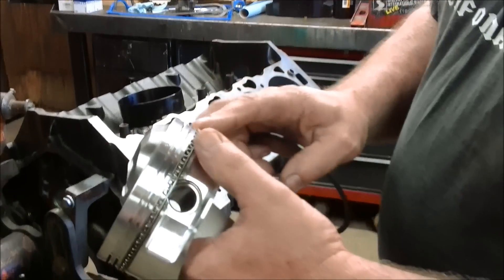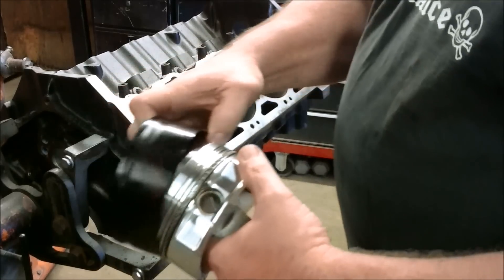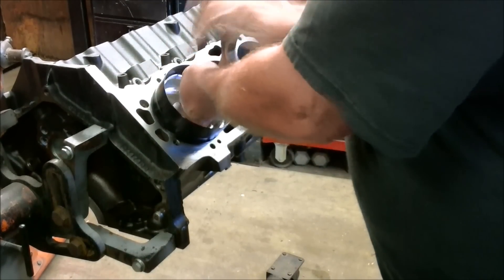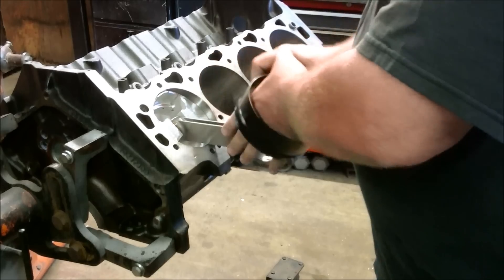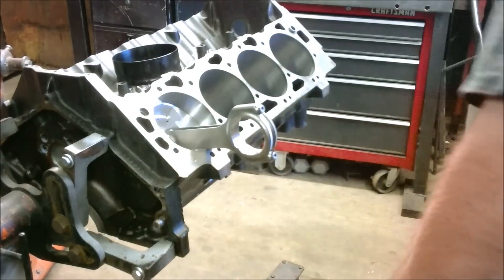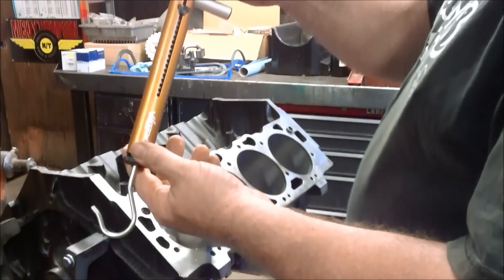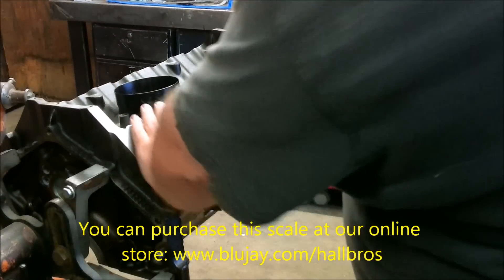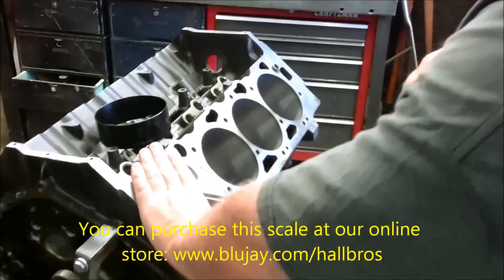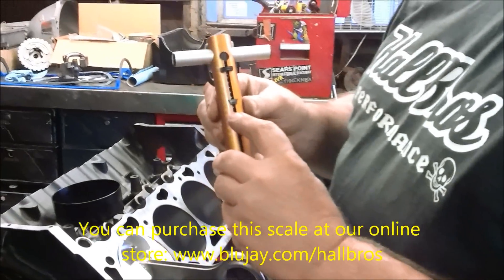You install the oil control ring in the piston, leave the top two rings off, and install the piston upside down into the bore. Before you put it in the bore, put a little bit of oil on it, and then work it up and down. Take a tension gauge — this is actually just a fish scale. Put it on the piston, make sure to hold your hand right here, and just pull.